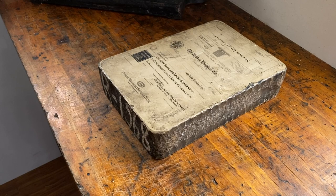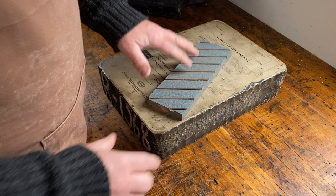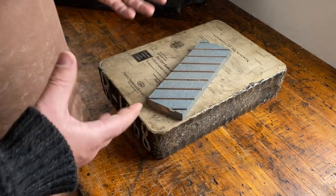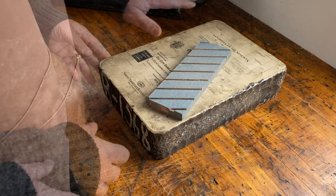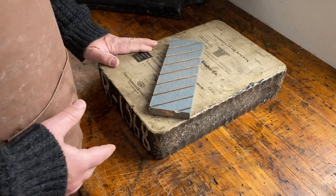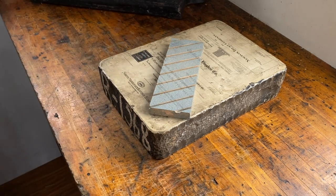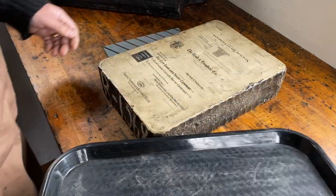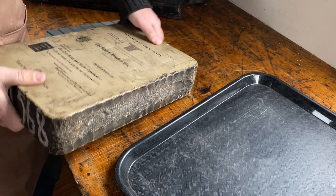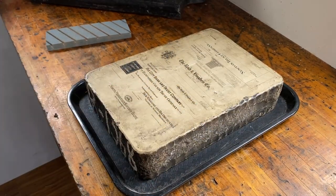The way I'm going to resurface this is using this truing stone for sharpening stones. It's quite coarse and is meant to flatten Japanese water stones for sharpening tools. It's the closest thing that I have to the grinding stones that actual lithography printing uses to remove the designs on these stones and flatten them out. So this is going to be a wet endeavor — I'm going to use this tray to keep my bench reasonably clean. I'll get some water and we'll start grinding that off.